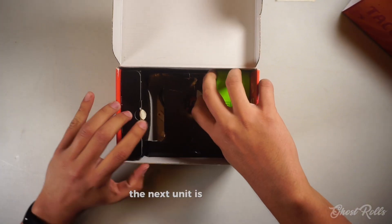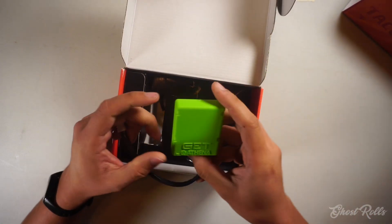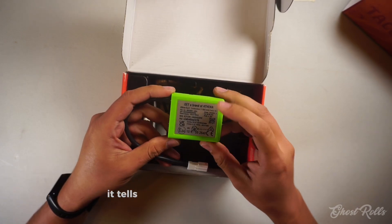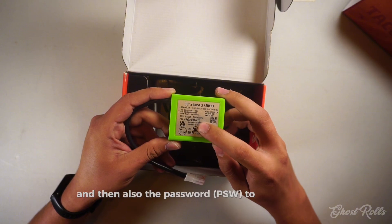The next unit is the Wi-Fi COM, and all the information on the Wi-Fi COM is right here on the back. It tells you the name of your Wi-Fi COM and also the password to the Wi-Fi COM.